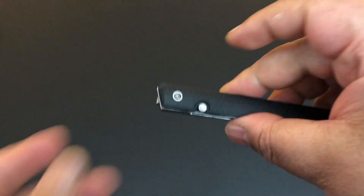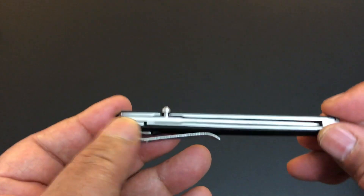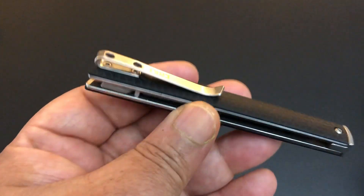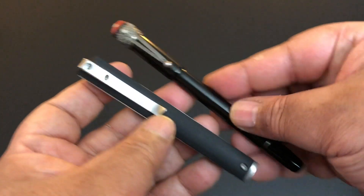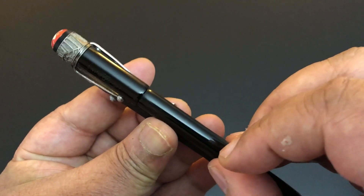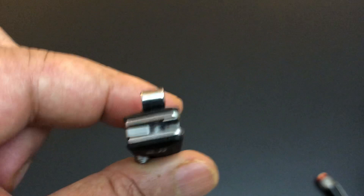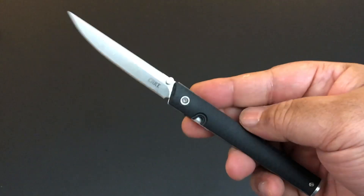It has skeletonized liners, it is a liner lock, super thin. The clip is only right-hand tipped-down, super deep carry. It's really designed to be like an ink pen — here's an ink pen, and the CEO is thinner than this ink pen. You can just slip it into a shirt pocket or a dress shirt pocket where you just see the clip, so you'll have your pen wherever you go.